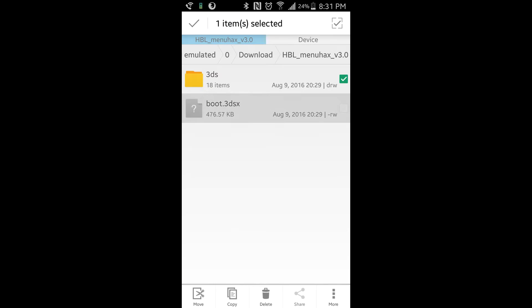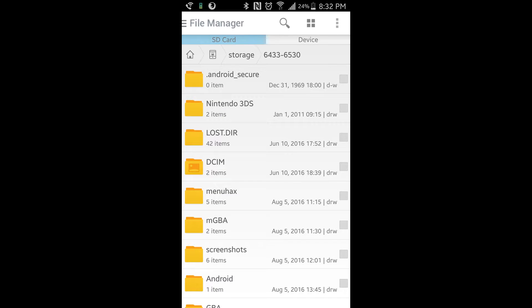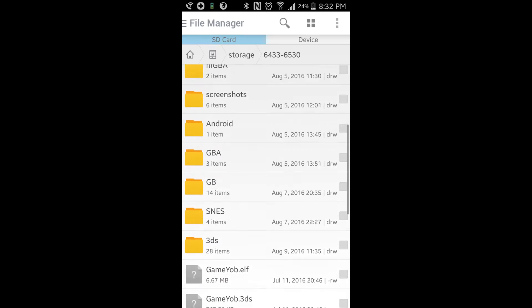You're going to move these onto your SD card. I'm using my phone here because my computer doesn't read SD cards anymore. Before using the homebrew launcher, your SD card is probably going to have like two or three folders in it — probably a Nintendo 3DS folder and a DCIM folder. You're going to move those two items — the folder and the file — onto your SD card, so it should look like the Nintendo 3DS folder, the DCIM folder, and then the 3DS folder.